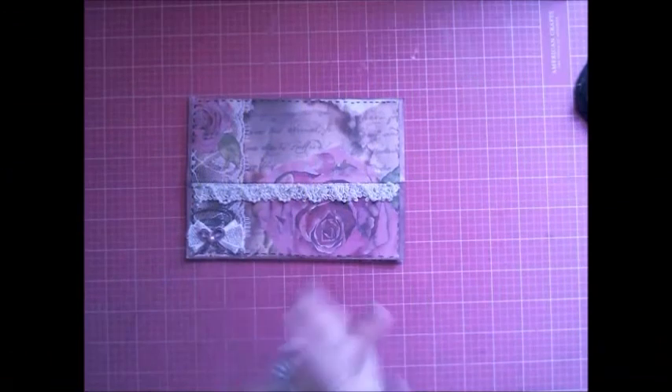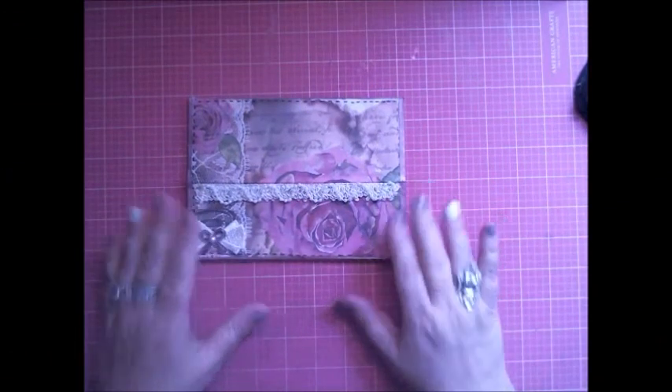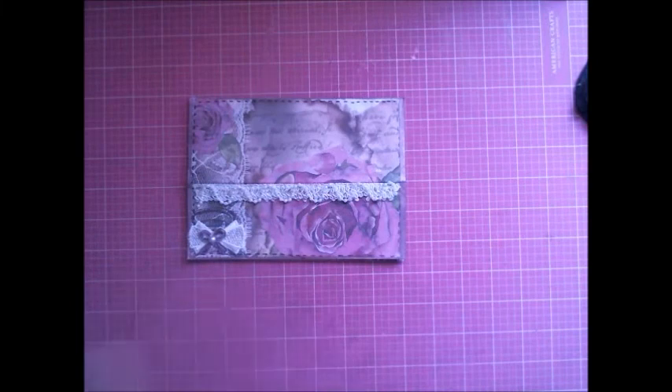Hi Crafty Angels! Welcome back to my channel. It's Vanessa from Ranger Rose Designs here on YouTube. And today, I am here with a social media challenge entry for Sharon, who is Posh Paper Lady here on YouTube.